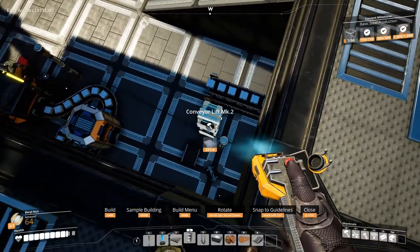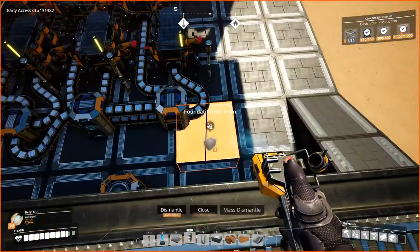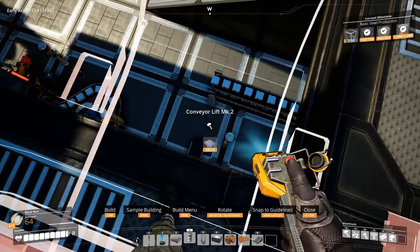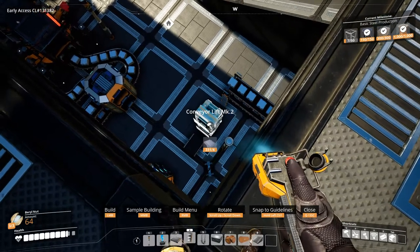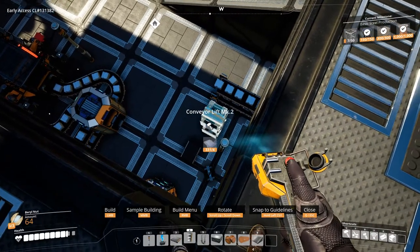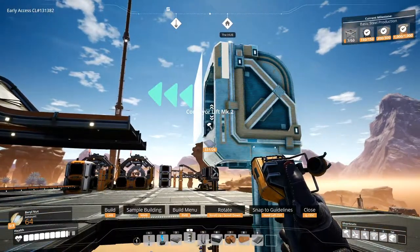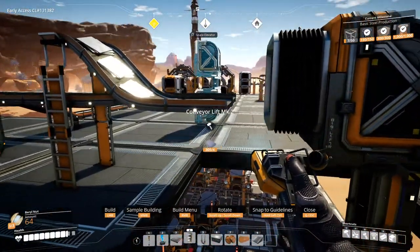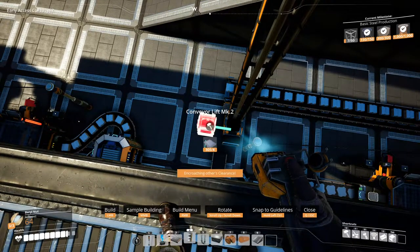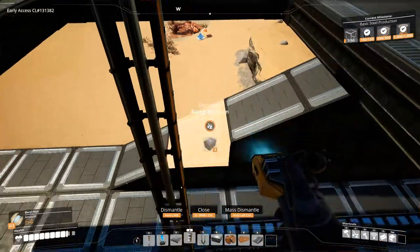I want this finished. So we do need to back this up a little bit, just a little bit. This power line is actually pissing me off. Okay, so let's back it up a little bit. Now I want to fix this.